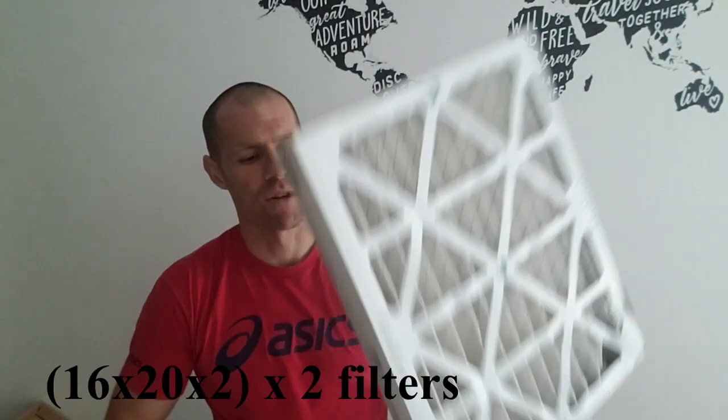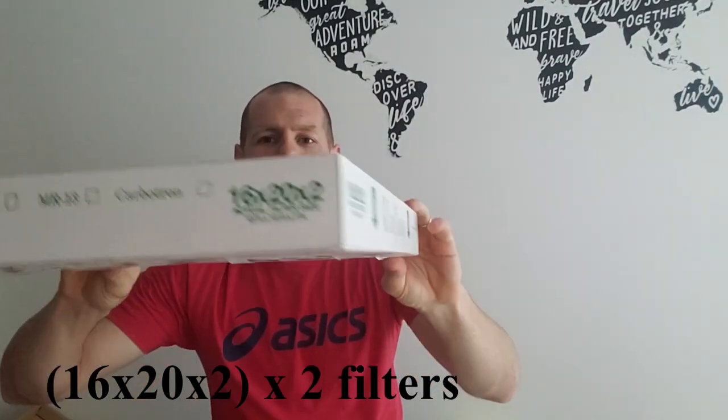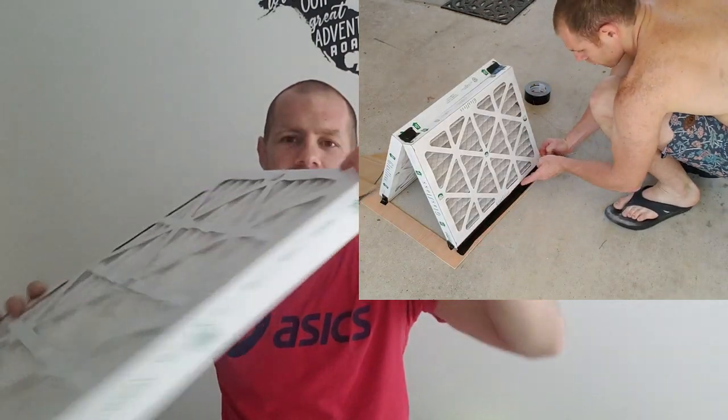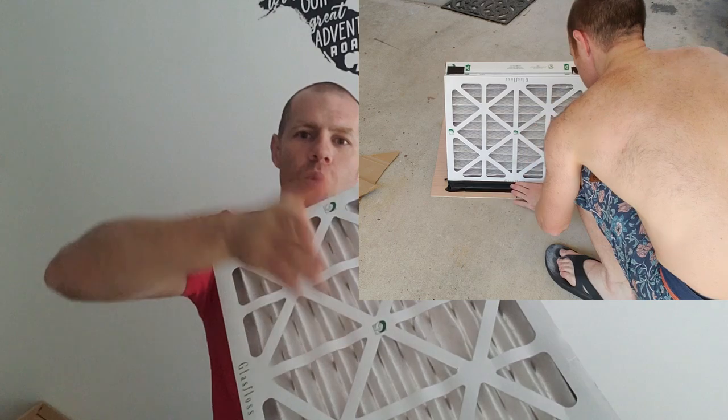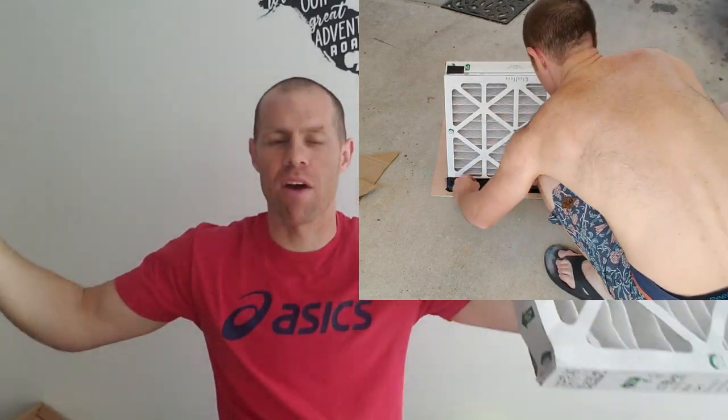So what I have here is a much larger air filter. It's two inches thick, so the amount of material in here is much more wavy, and if you were to expand it out it'd be much larger.